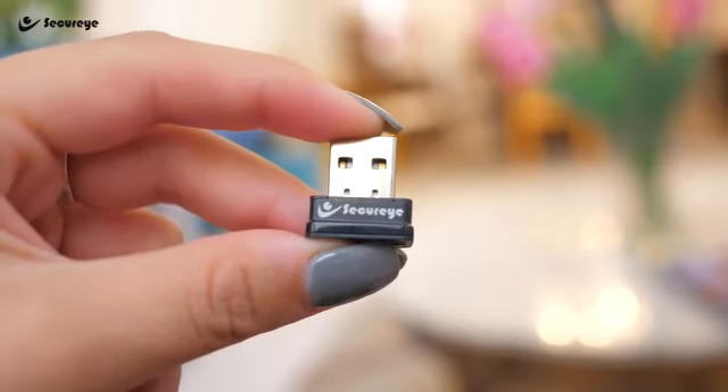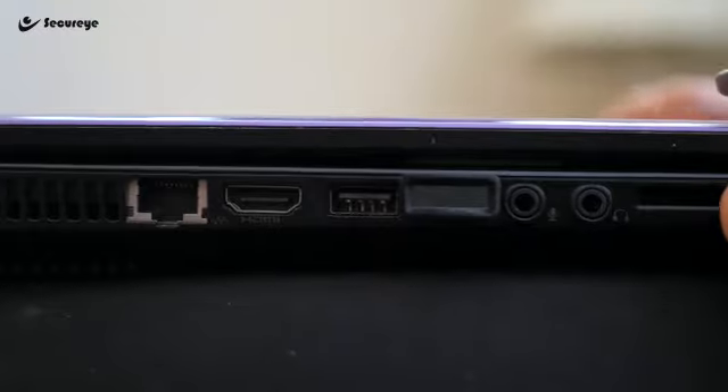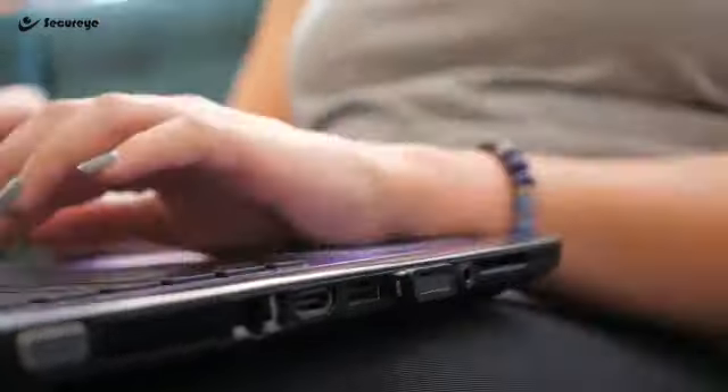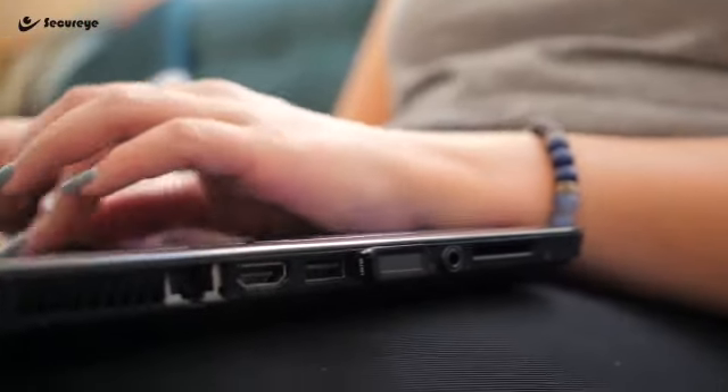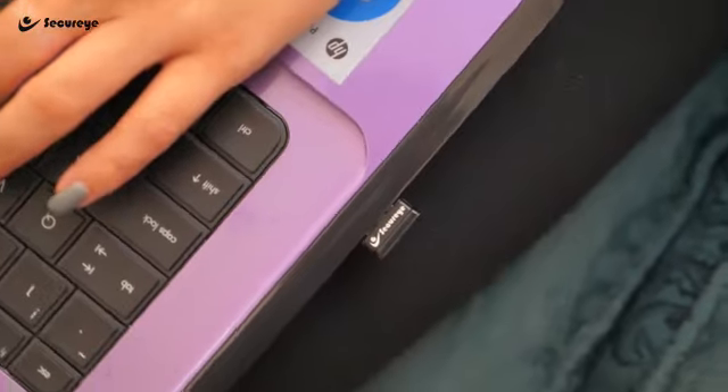This means that you'll be able to improve the security of both your home and work PCs with nothing more than a finger. It has a 360-degree all-around fingerprint induction and identification and anti-spoofing technology. No mistakes and no delays when you're ready to log in.